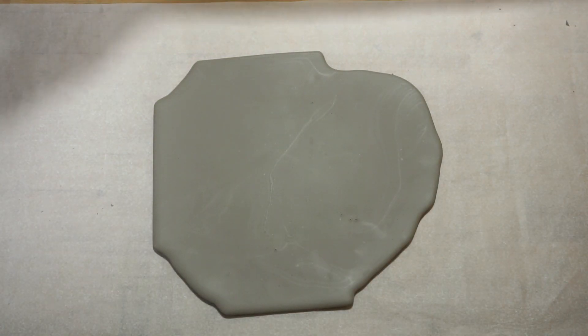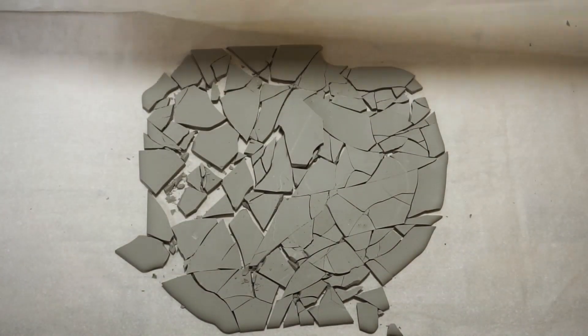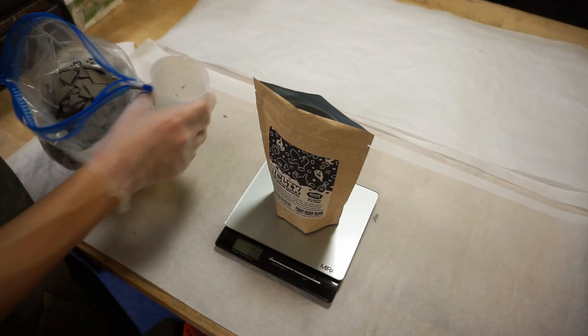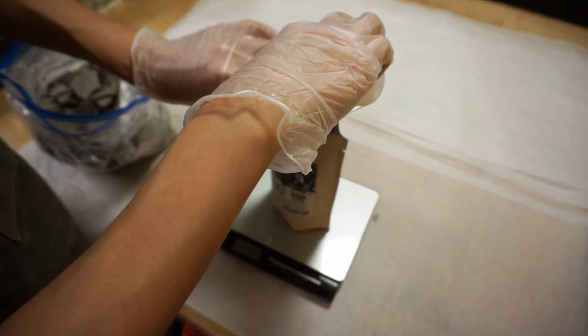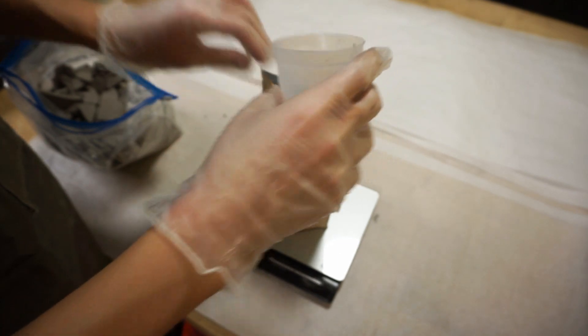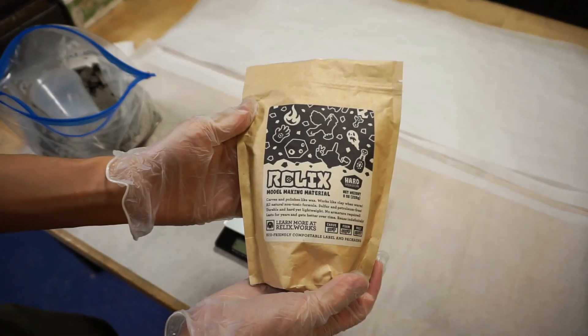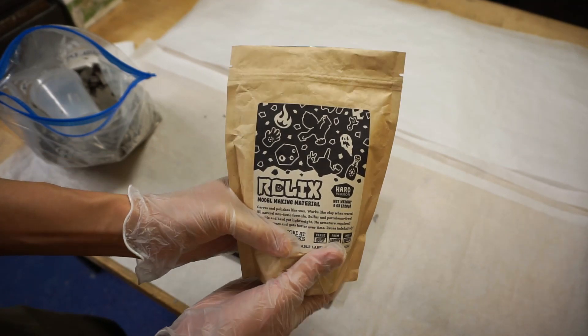After demolding, I cover the poured wax with parchment paper and use a chisel-tipped hammer to gently break it into smaller pieces. Any large chunks can be broken by hand. This makes it easier to weigh out and package into exact portions. Since I've worked really hard to make an all-natural and non-toxic formula, I wanted the packaging to convey that same mindfulness of natural materials. I tried a lot of different ideas but ended up using these eco-friendly compostable pouches. It took a lot of effort, but finally we're done — a completed batch of Relics ready to go.